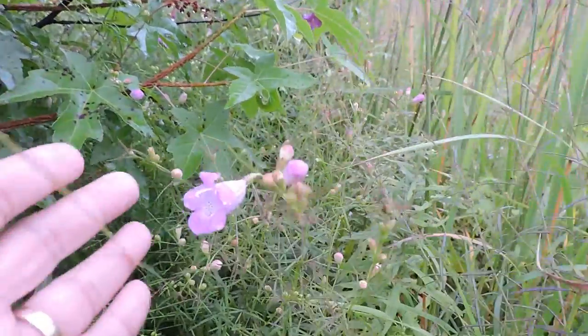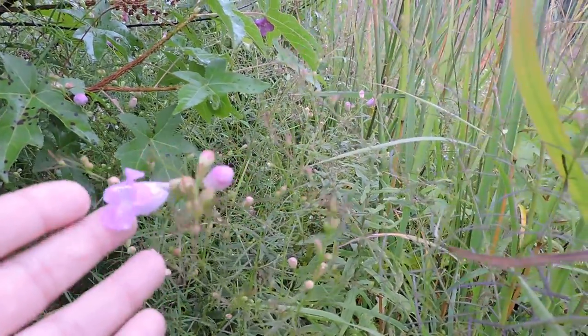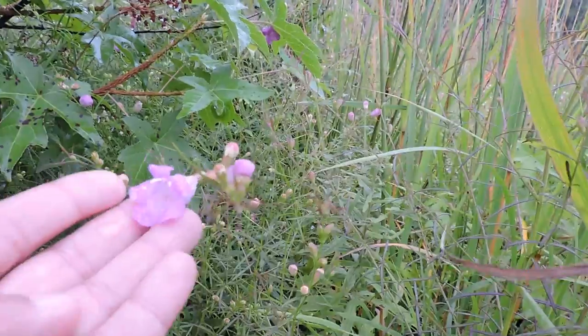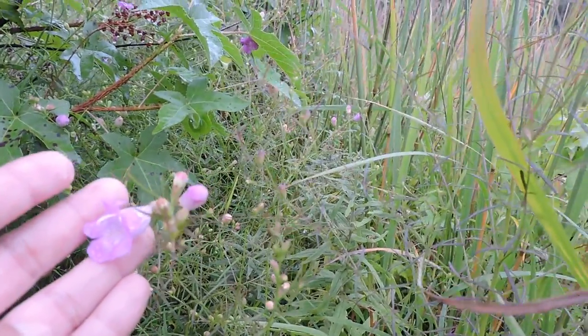Here is a neat little annual. This is a purple false foxglove, Agilinus purpurea. They used to be in the family of the Gerardias — it used to be called Gerardia purpurea — but now they've been separated apart.